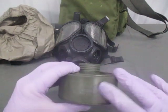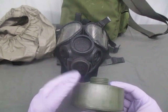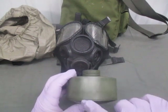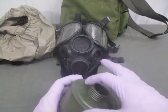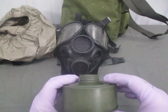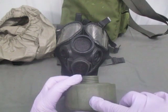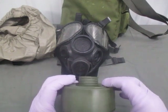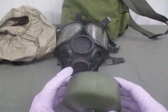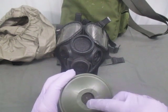The mask is non-mission capable if the canister is cracked or dented on a seam, has holes, the air intake is clogged, threads are damaged, or loose particles fall out when shaken. Check the outside for damage — use the lot number on the canister as your start point, go all the way around checking seams and sides, check the threads, and check the air intake on the front to make sure it's clear.